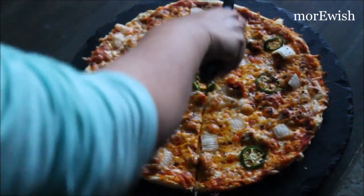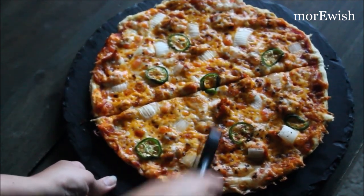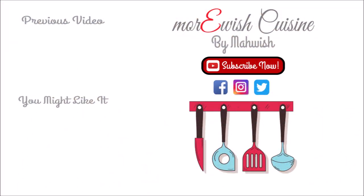Please remember me and my family in your prayers. Thank you so much for watching. If you like this recipe, click on the links to enjoy more recipes like this.